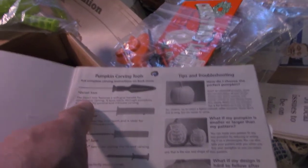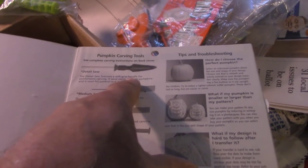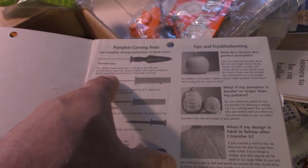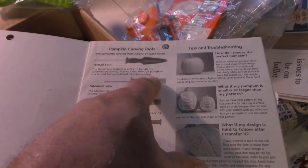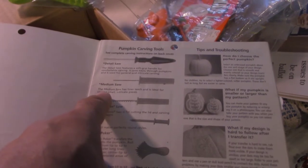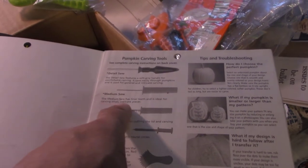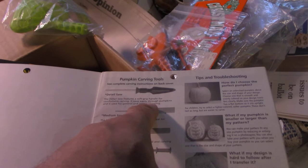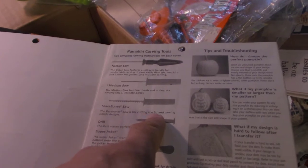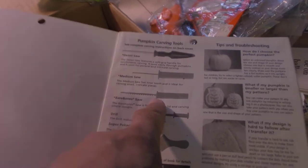The detail saw has a soft-grip handle for comfortable carving and is used for general intricate carving — it has a smaller, thinner blade. The medium saw has finer teeth, ideal for carving small intricate pieces. The bare-bones saw is for cutting the lid and carving simple designs — that would be the heavy-duty one.